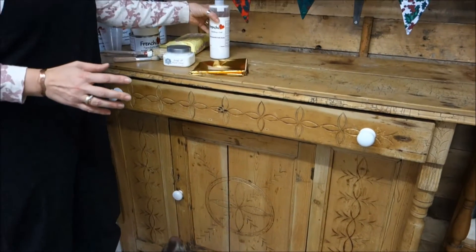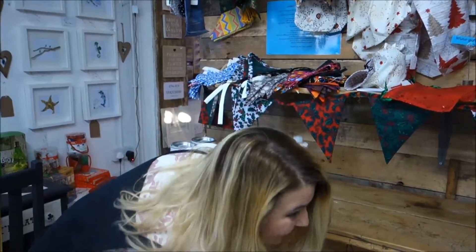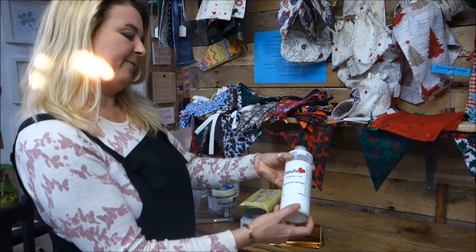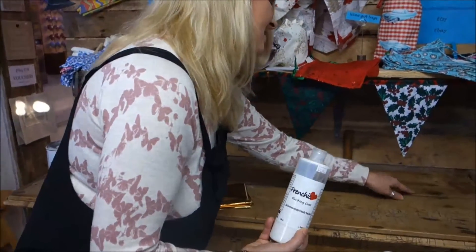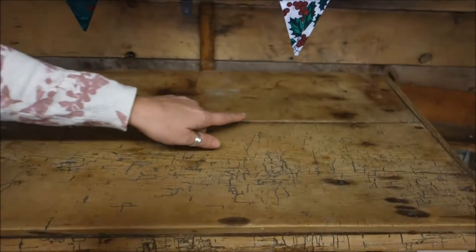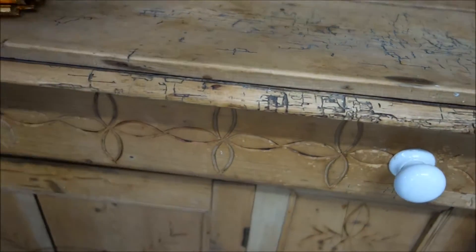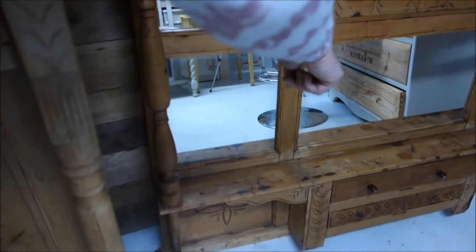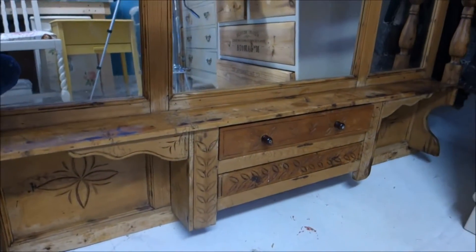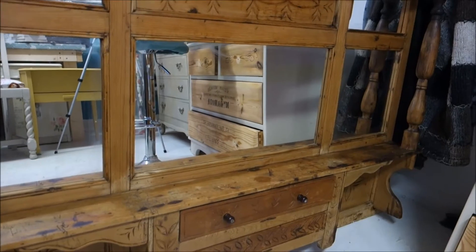The first thing we've got to do before we start - we've given it a good wipe with baby wipes everywhere to clean it off. We're going to use some Frenchic finishing coat to seal it off, because as you can see on the main top there's lots of character and I love it, but there are some stain marks that I think are going to show through once we've painted it. So we're going to protect it with this first and then go ahead and paint it and do all the stippling. The top shelf has got some ring stains as well, so that's going to need treating too.